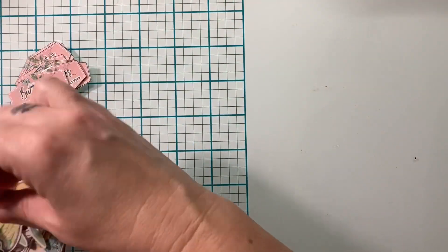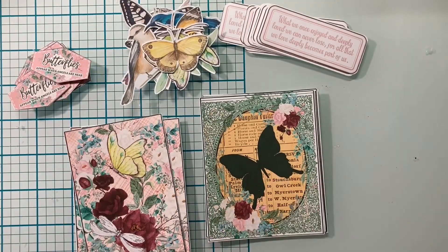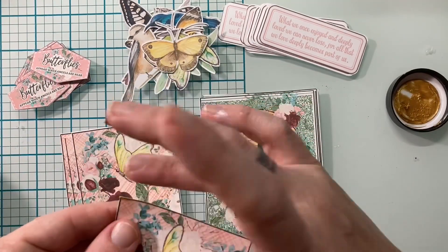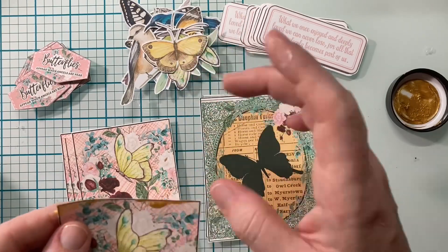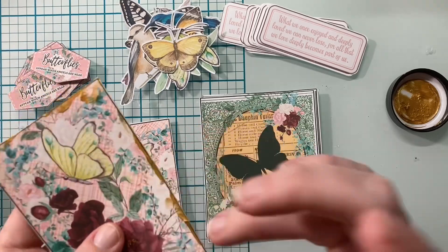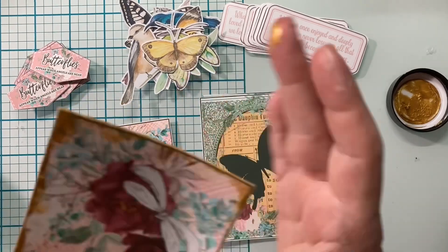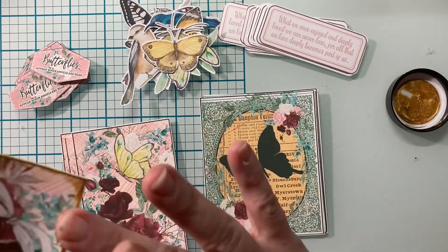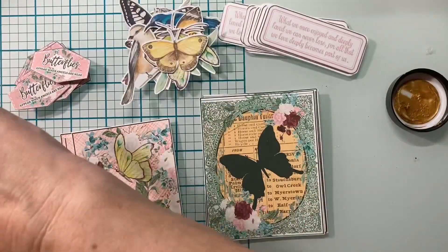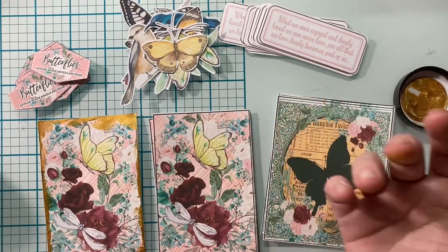So I cut everything out and now I have all my ingredients. I have the little sentiment for the front and all those different pieces. Then I brought in my lunar paste and I am going to go around the edges of all of these cards. I am making 12 cards — that's how many this Sheetload yields. I'm making six of one design and six of another. I just think this lunar paste really takes this little journaling card to the next level as ephemera.